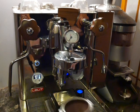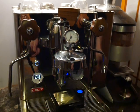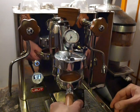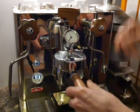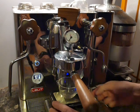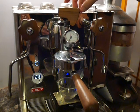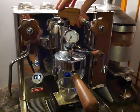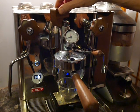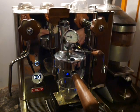Now we're going to knock out this puck and come up with the other basket. We're going to set this up again and turn our scale back on because it's timed out. Now what we're going to do is start the shot. Watch as the pressure rises — I'm going to turn the paddle almost all the way down so that we stop at about 2.5 to 3 bar.